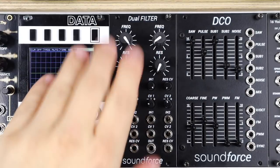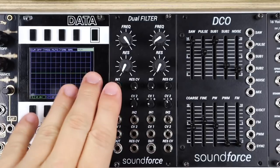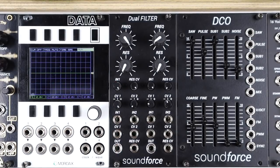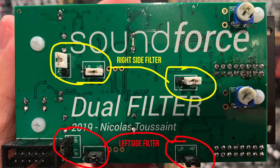The dual filter is two separate filters in a 12HP module. It's based on the later Korg MS20 filters, which use OTAs. There's a low pass at 12 dB per octave or high pass at 6 dB per octave. These are selected by moving three jumpers per side on the back of the module.